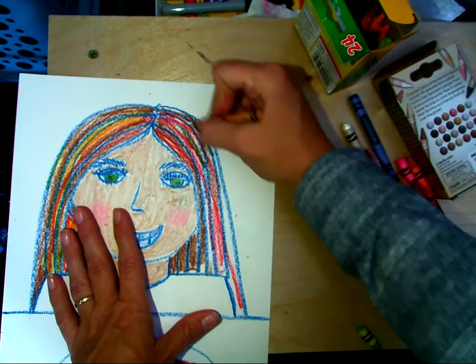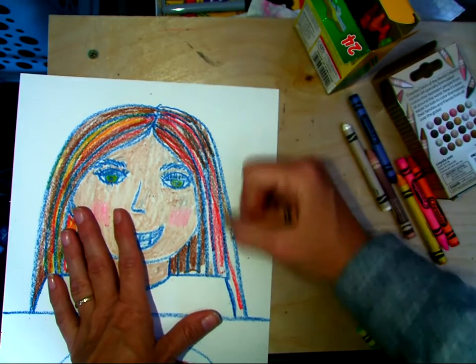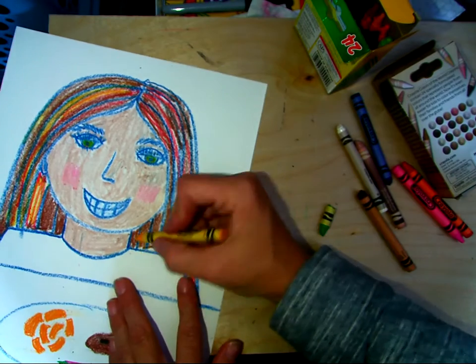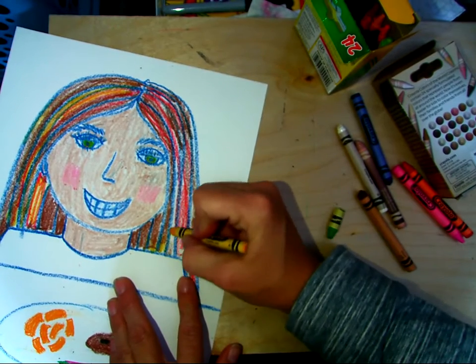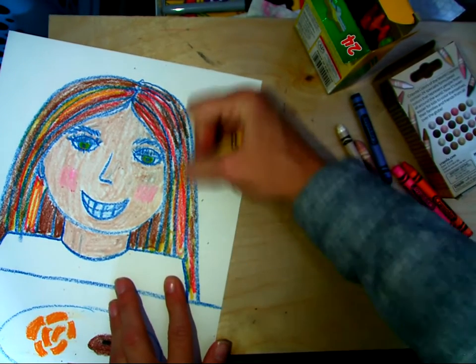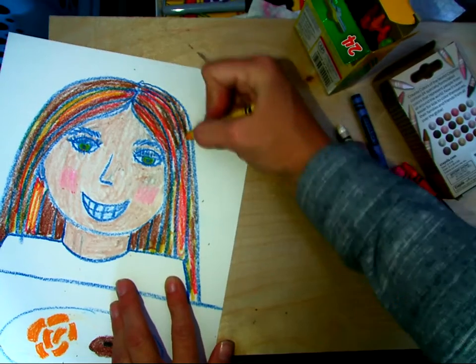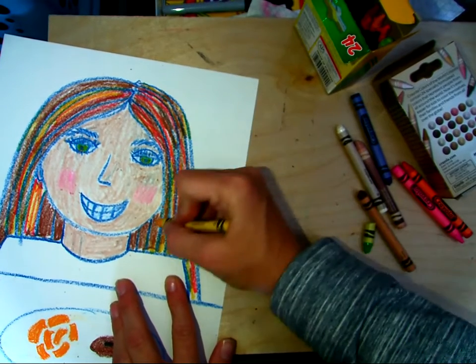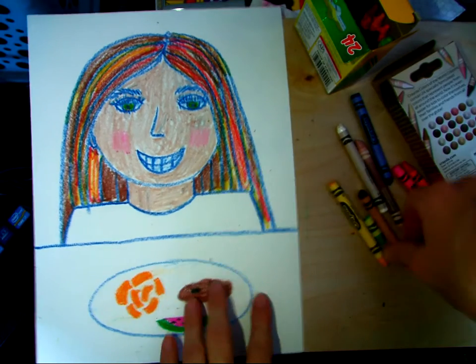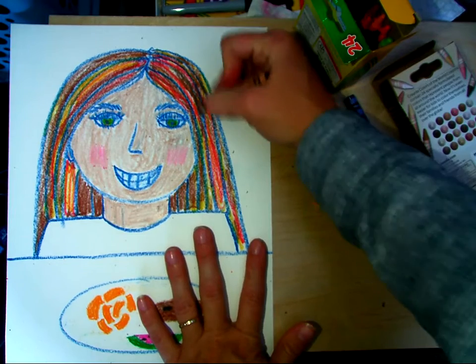I don't want to lose my green crayon. Color in with that yellow. So now we've got all those fun colors mixed into the hair, and I'm going to do a little bit more brown.